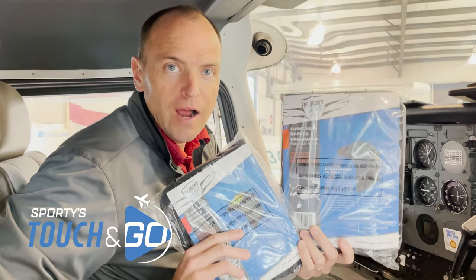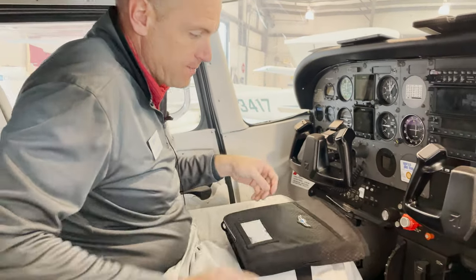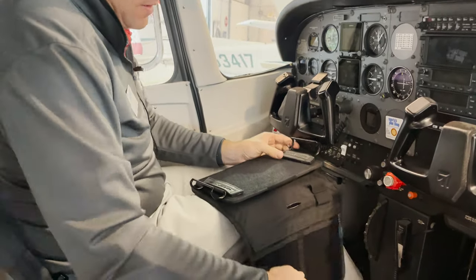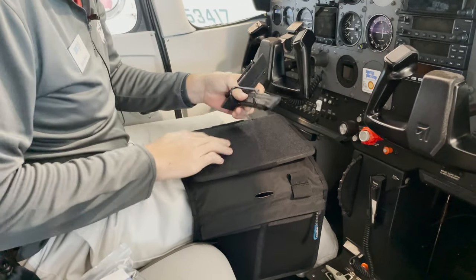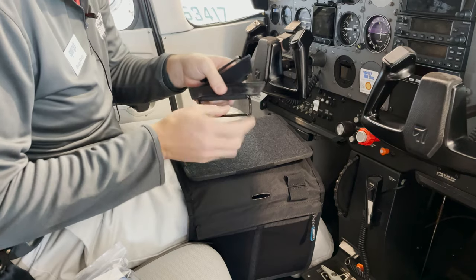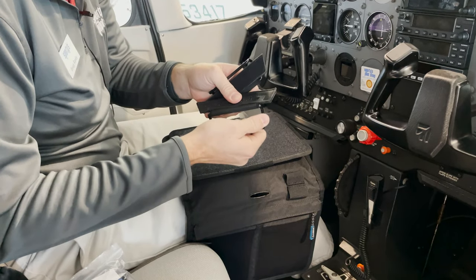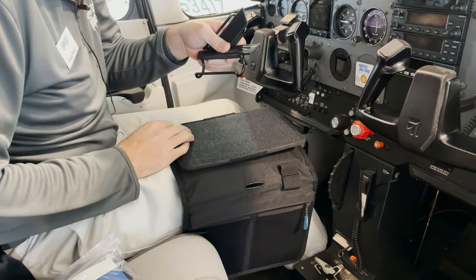How to mount your device to the Flight Gear iPad kneeboard. Both kneeboards work in the same manner. They have two brackets and a mounting board, and it's all hook and loop. The secret to mounting your iPad relies on this elastic right here. This elastic is going to give you the friction to hold your iPad to the kneeboard.